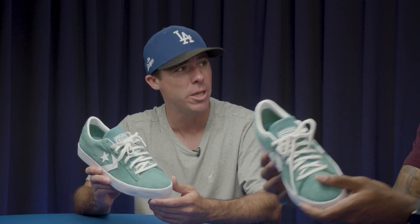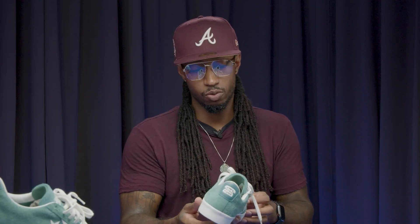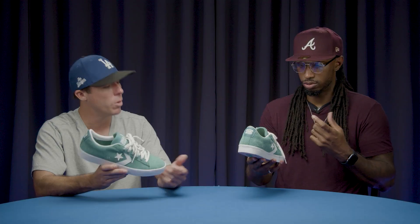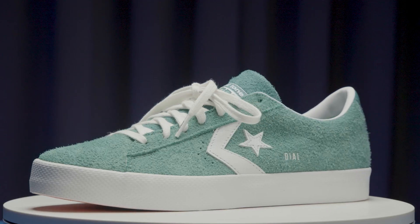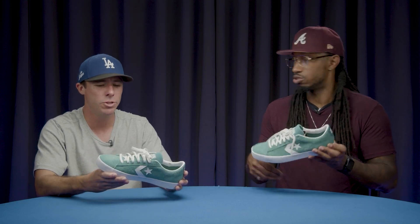These are the PL Vault Pro — new colorway. What colorway is this, would you say? It's like a mix between a Forest Green and a Kelly Green. What does it say in the box? Vintage Jade. Vintage Jade — yes, I was just going to say that. This is vintage jade. I could tell that's what you were thinking, but you wanted to be 100% sure. I didn't want to sound crazy. Just the texture of it, the hairy suede.